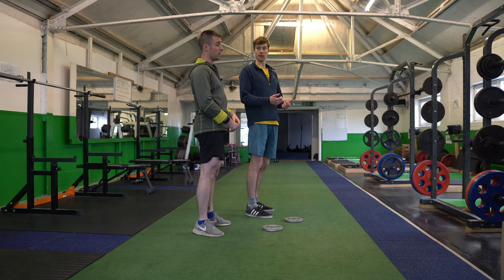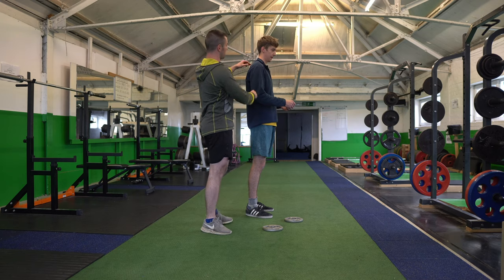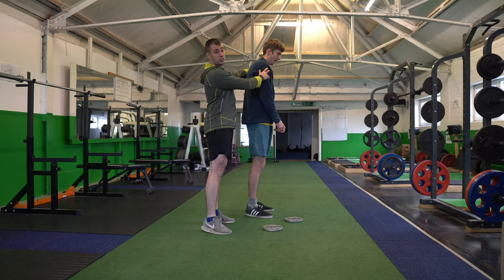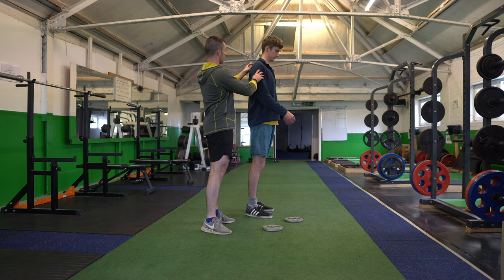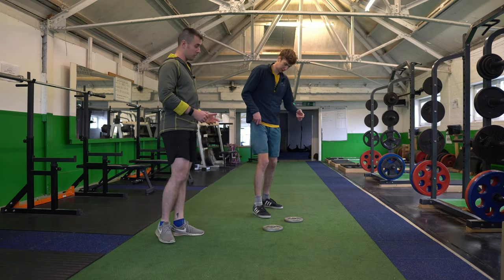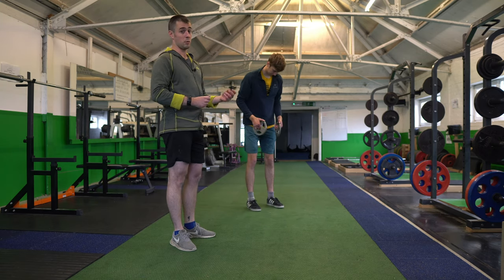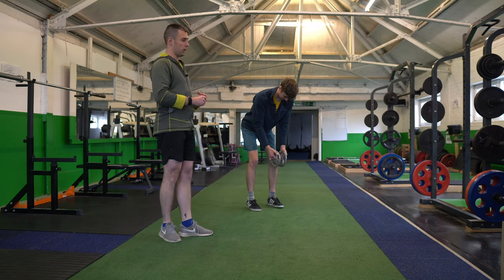This next exercise, the reverse fly, is more of a fixing position. If you look at Nathan here — typical climber — slightly rotated shoulders, a bit of a hunch. We have a weakness down the shoulder blades. We're going to try and help him get that nice tall posture. The rhomboids are the tiny muscles that pull your shoulder blades together. So what we're going to do is a reverse fly, which can be done with dumbbells or simply just with plates. A lot of the time the muscles are so small they need a very low load to make sure they do the movement and not anything else.